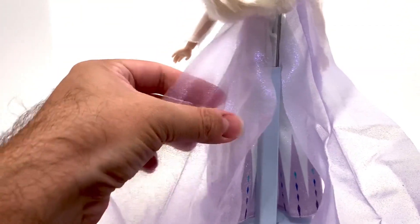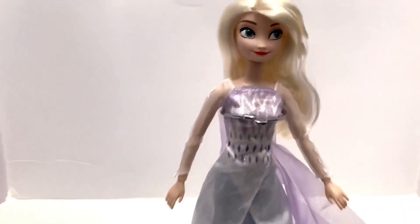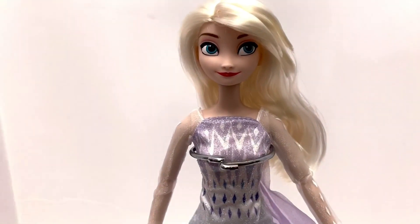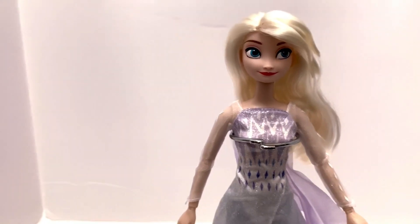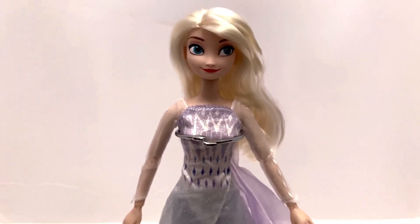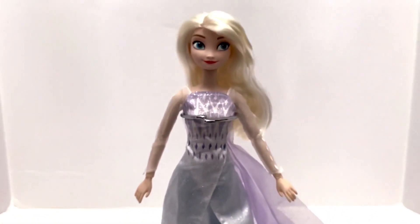You can see the glitter on the flowing cape portion of her outfit. All in all, a very well-done representation of the movie character in doll form. I really do like this set — my favorite part is the Nokk. I also love all the little snowflakes and diamond patterns along her sleeve. The face mold is on point, the paint job is fantastic considering it's a play-line doll. I'm happy with how it looks.